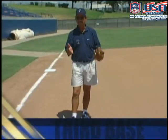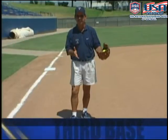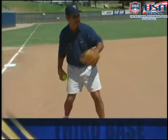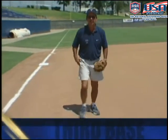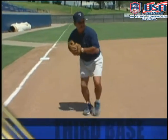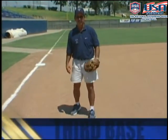Routine ground balls most of the time at third base will be right at you, so you have a variety of picks for your footwork. No matter what footwork you use, you want to provide a good sound base to make an accurate throw to first base — whether you use a front foot lead, replace your feet, or use a left foot lead. It's important that you get your hips and shoulders aligned toward your target.